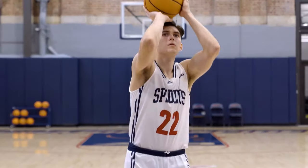Hi, I'm Christine Helms, an Associate Professor in the Physics Department at the University of Richmond, and I'm going to tell you how to shoot a perfect free throw shot.